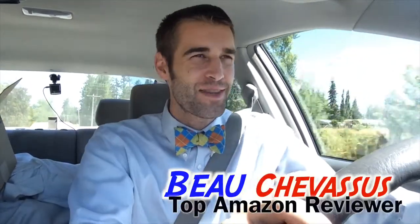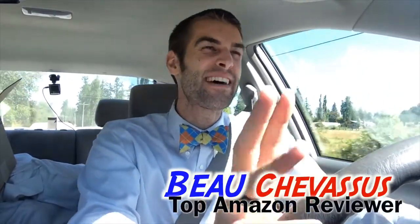Hello there Amazon.com, my name is Beau Shevesu — hence the bow tie — and I review all sorts of fun, exciting things. Today I am coming to you very safely; don't worry, I am fully engaged with the road.